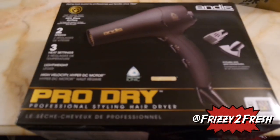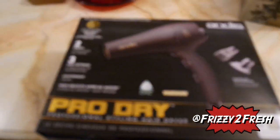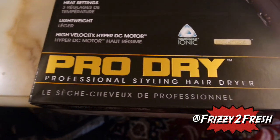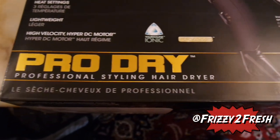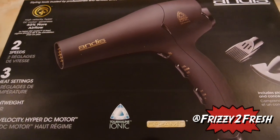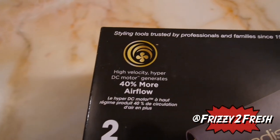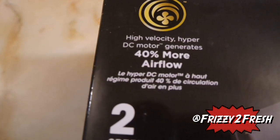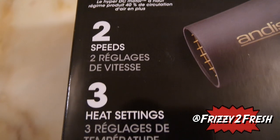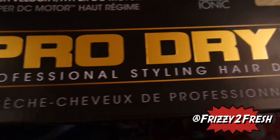Like I did with my last unboxing slash review, I like to read a couple things off the box to give you guys a clear idea of what I got. This is the Andis Pro Dry Professional Styling Hair Dryer. It's a styling tool trusted by professionals and families since 1992. It has a high velocity hyper DC motor, generates 40% more airflow, has two speeds and three heat settings, and is lightweight.